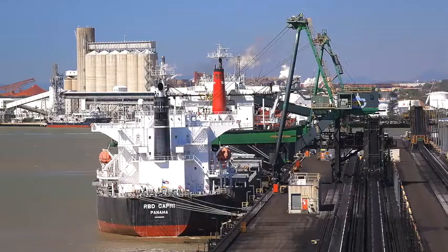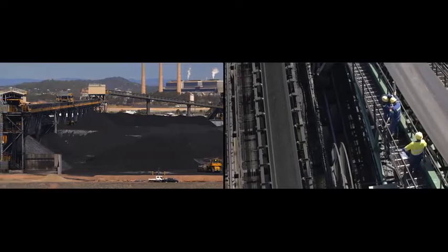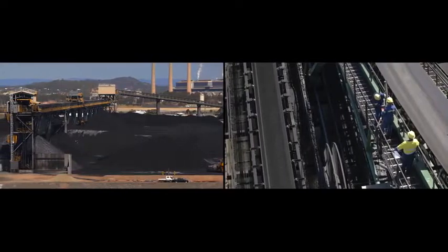We are on site today at a major coal export terminal which exports around 45 million tonnes of coal per year, 24 hours a day, 365 days per year.